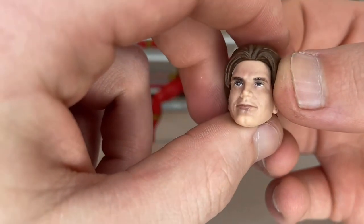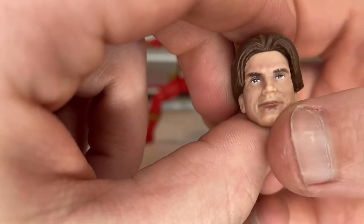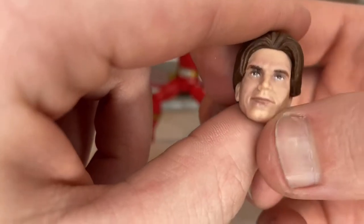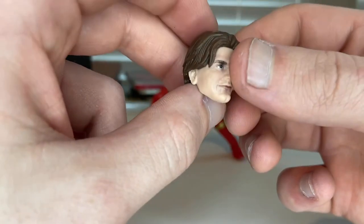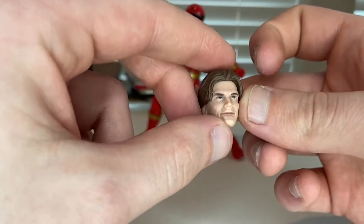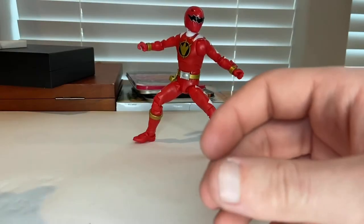You also get an alternate unmasked head. The detailing looks pretty good but the bottom lip area is a little weird. It's a good head sculpt overall — I know the hair is right, I just don't remember the exact face from the show.